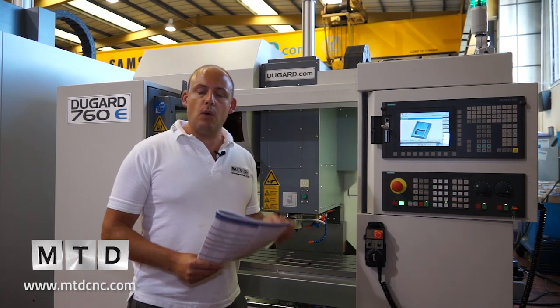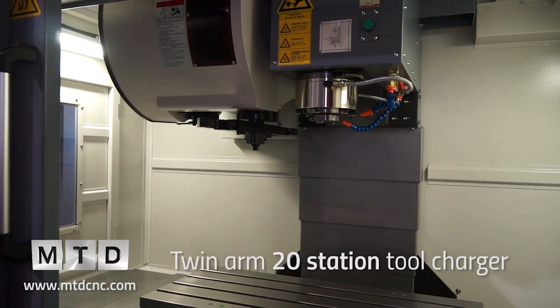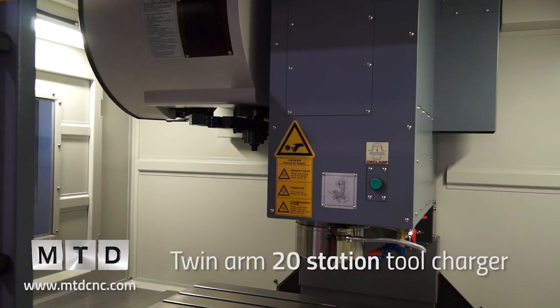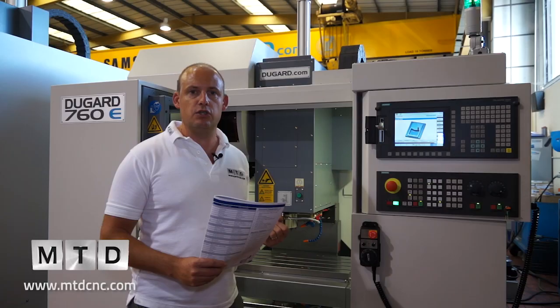Tool changer — it's got a 20-station side-mount tool changer with a twin arm on it, so you're loading the tool changer at the same time as you're taking a tool out, giving you a quick chip-to-chip time.